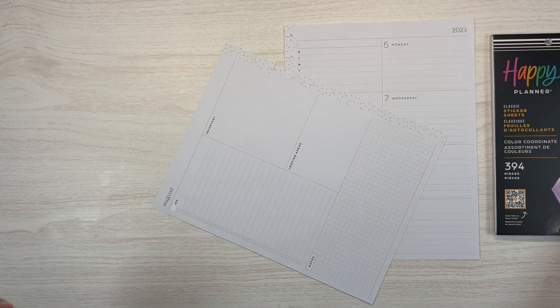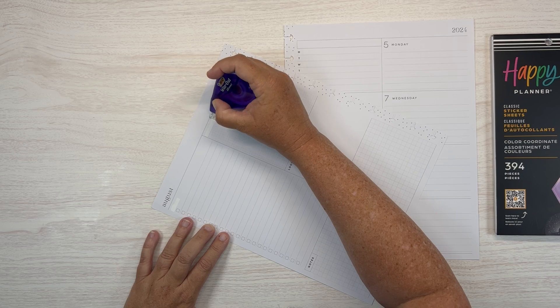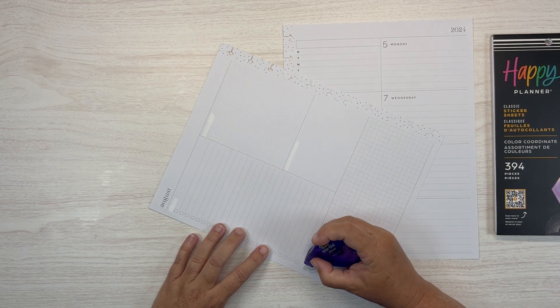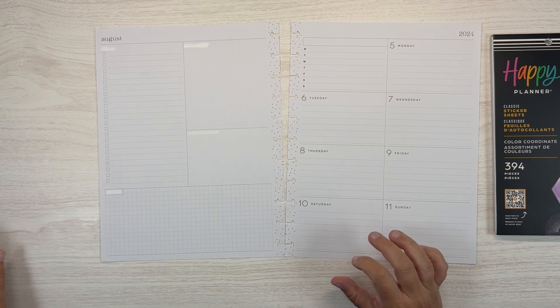I just ran out of whiteout, so we'll toss that one in the trash and I'll revert to this big one that I don't like quite as much, but it's okay. All right, so we've got that taken care of, whiting out all the words.